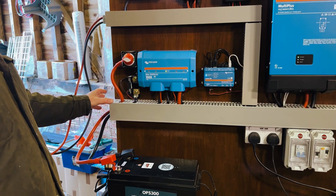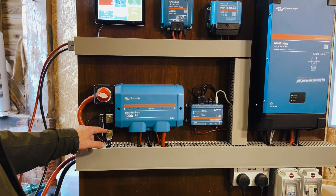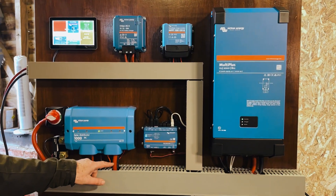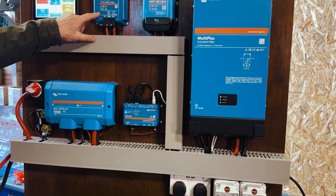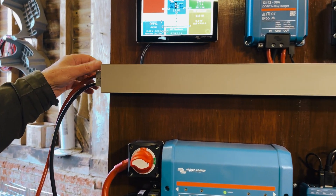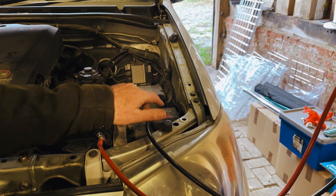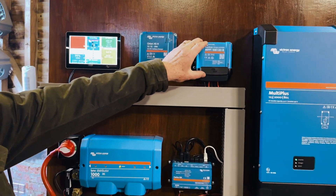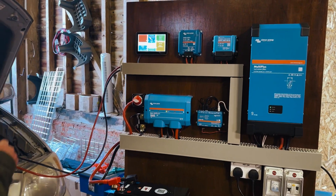To take you through everything: we come in to a smart shunt, which is connected directly to the Lynx distributor, and on the positive side we come into an isolator. The Lynx distributor is then connected via 70mm cables to the Multiplus, and via 16mm cables coming around to the Orion XS. From the Orion we've got a cable coming out to an Anderson connector, then a fuse, and then connected directly onto the battery. Here's the Cerbo GX with its screen, and we've got an MPPT controller there, but for now we don't have any panels. We're going to close this bonnet to quieten things down.